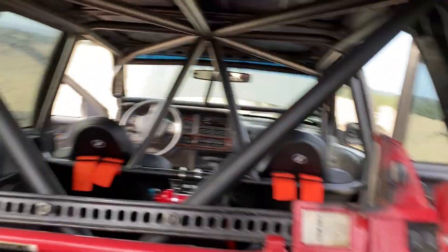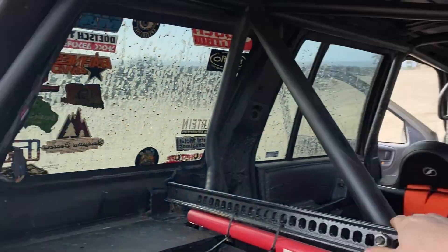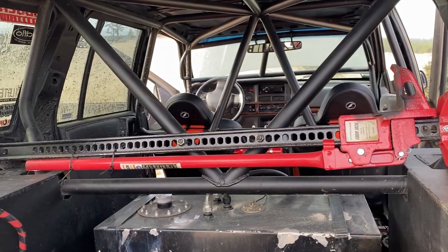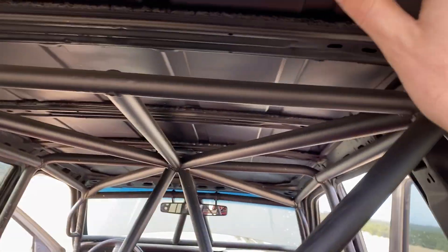I really like the color of your cage too — this matte finish. Yeah, it's just flat black. Is it just like Rust-Oleum? Some O'Reilly's brand? Yeah, just cheap — I think it's like two or three dollars a can. It looks awesome. Who needs to pay more, you know? Looks great.